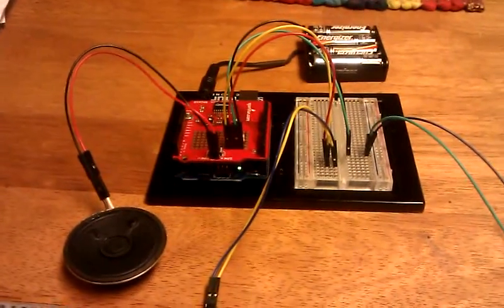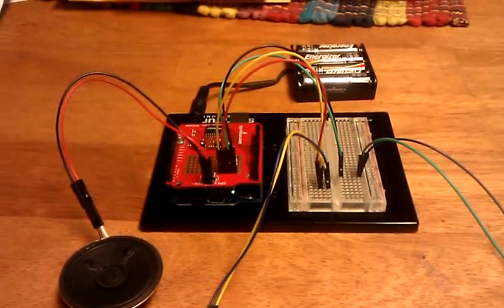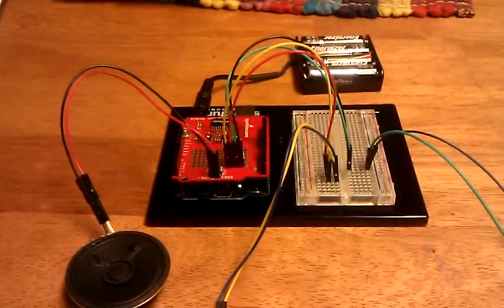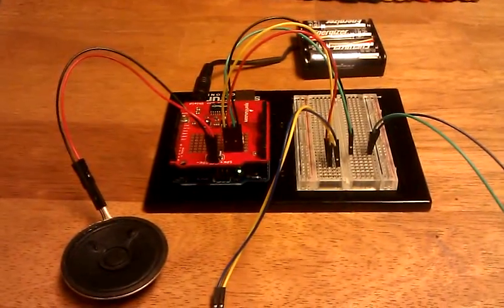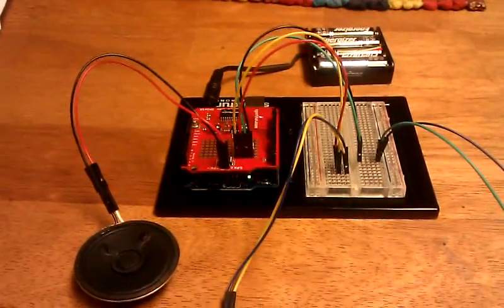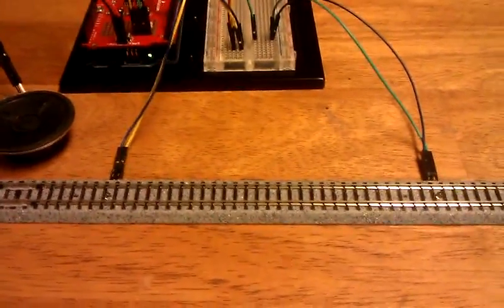Here we have an Arduino-based hotbox detector simulator. It uses the SparkFun voicebox shield. I have this one connected to a speaker for output and batteries for power, and then there are two optical detectors in a test track.